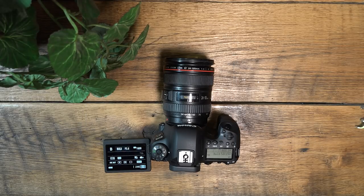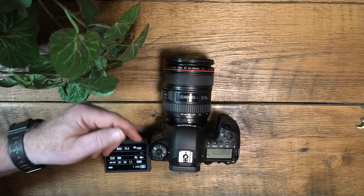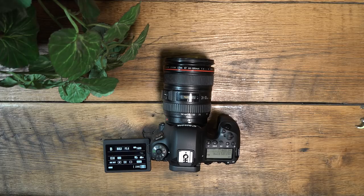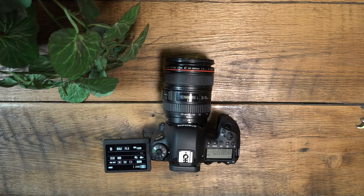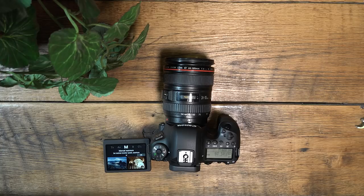This is Bill stepping in for David to talk about the dial functions on the 6D Mark II. The bulb function is for long-exposure photography — anything over 30 seconds is where you want to use bulb, and you can trigger it with a remote or by holding the shutter down. Shifting to manual: in manual mode, your camera makes absolutely no decisions. As I tell my students in class, manual is eventually where you want to end up, because you are smarter than your camera — your camera thinks it's smarter, but it hasn't been told the whole story.